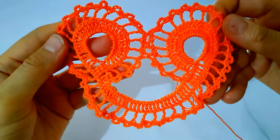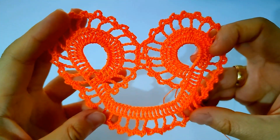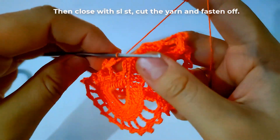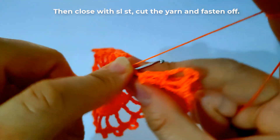Now I've finished that shape. Close with a slip stitch, cut the yarn, and fasten off.